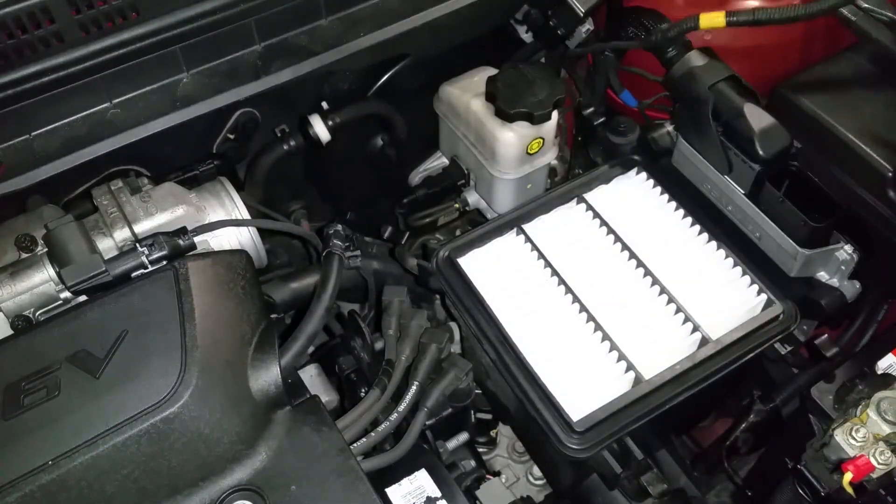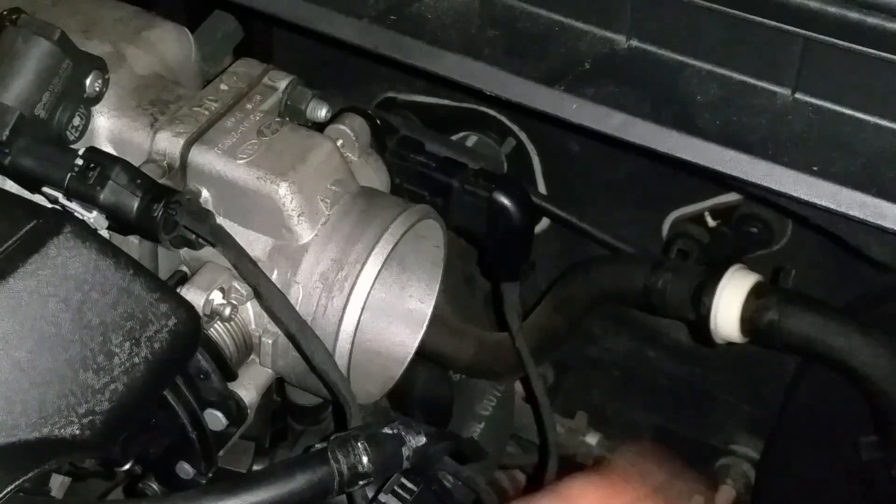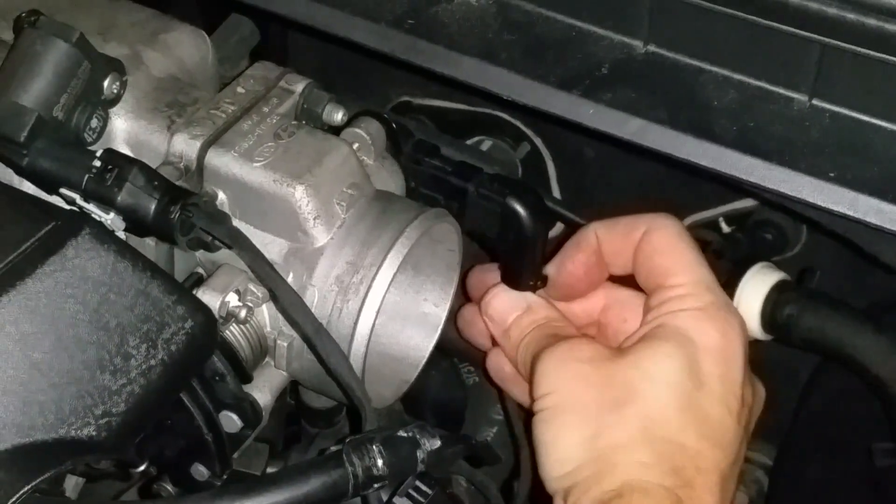Now you have access to the throttle position sensor, but to get to the cables you need to pop off this little plastic cover.